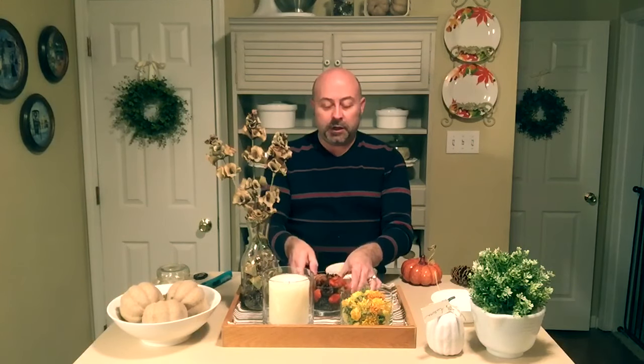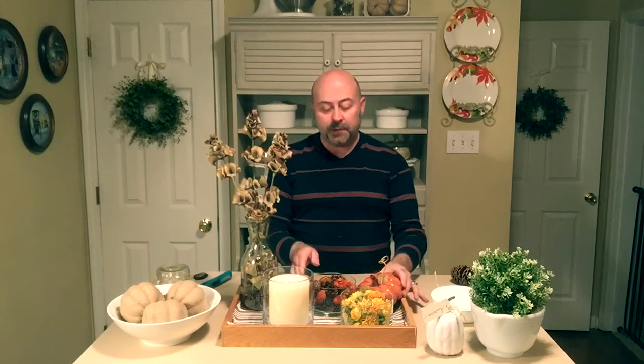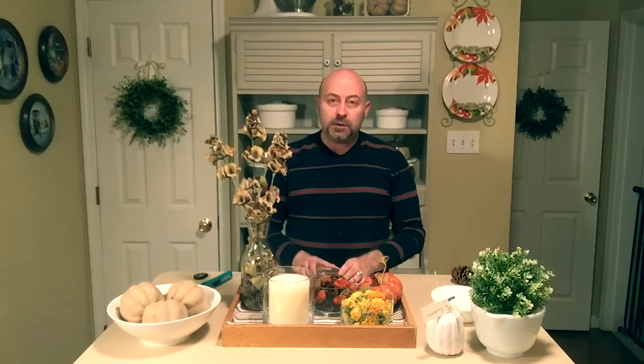I found this really pretty orange ceramic pumpkin with a cute little vine on top, also at Goodwill, and it was only 50 cents. I'm going to set that here in the corner of our display.